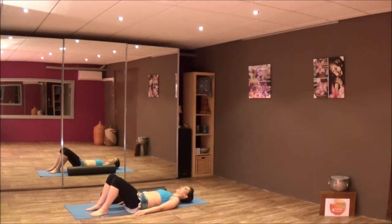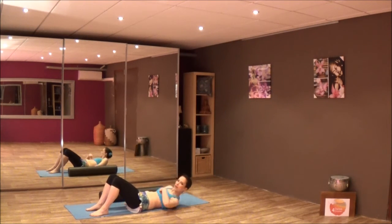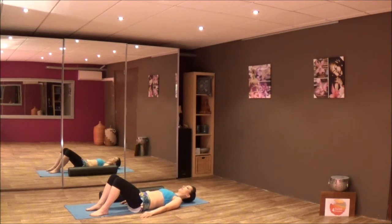Stay here for a moment and settle in. If you can, wiggle your ribs away from the hips to make your back long, and then just place your head down again and breathe here — inhale fully, hold for a second, and exhale. Just notice how your back feels.